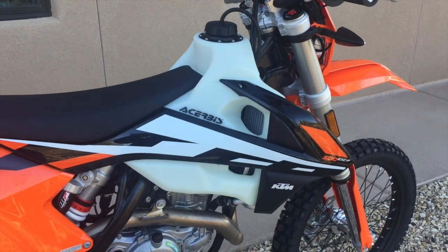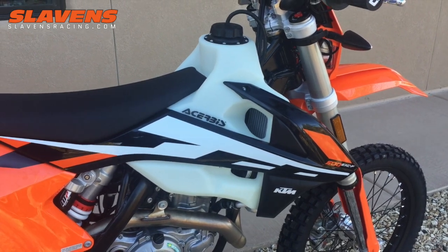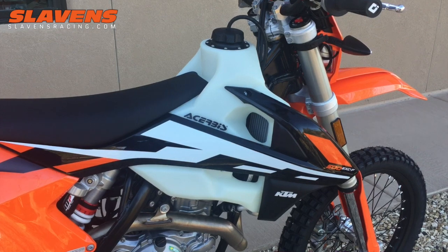Hi guys, it's Jeff at Slavin's Racing. I just want to show you this oversized Cheruby's gas tank for the KTM 2017 KTM four-stroke models.